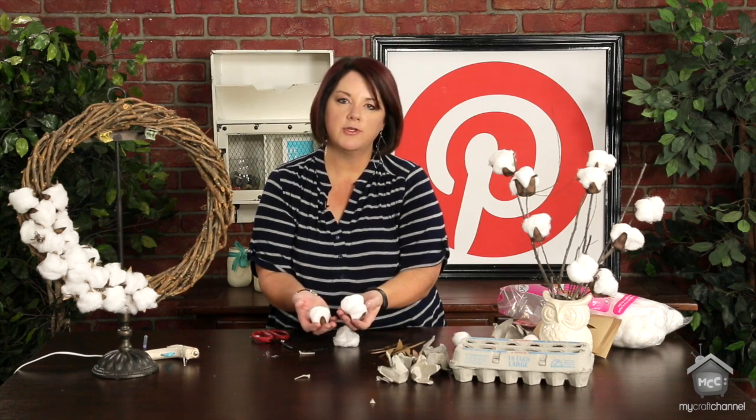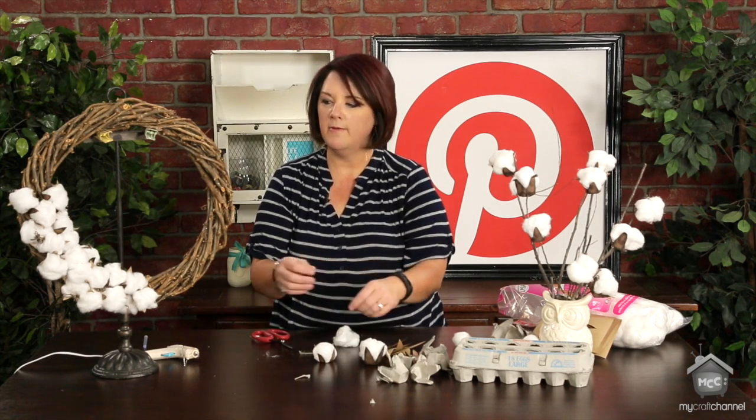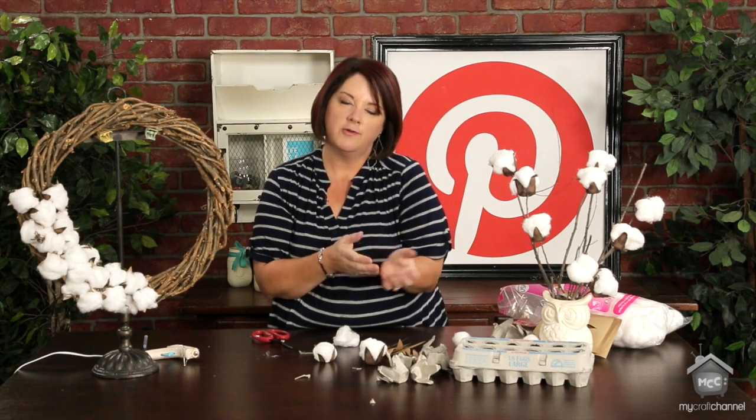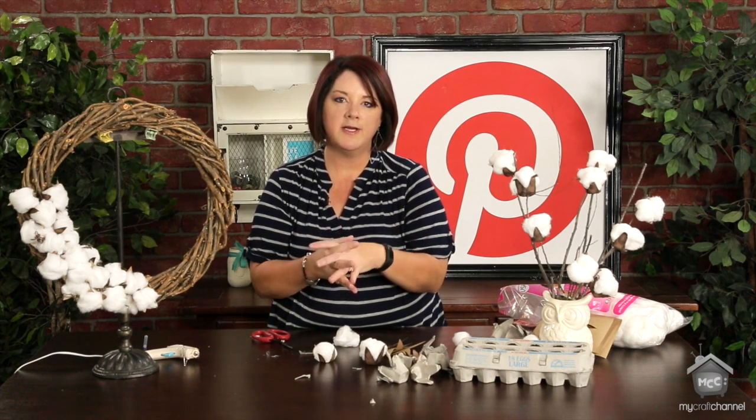So there are two really simple options to create your own cotton bolls for your home decorating. Hopefully I've saved you a little bit of money — use a little creative juice and put together your own DIY cotton ball wreath or stems. Thanks for joining me. We'll see you next week here on My Craft Channel.